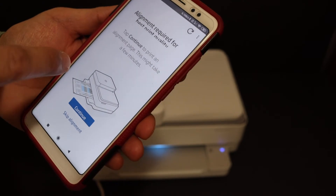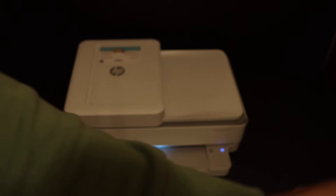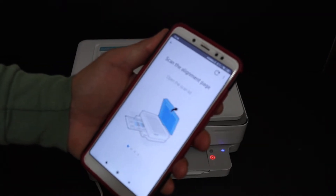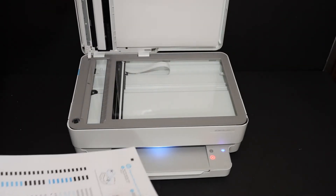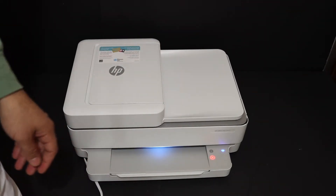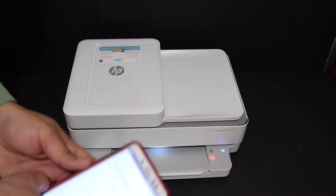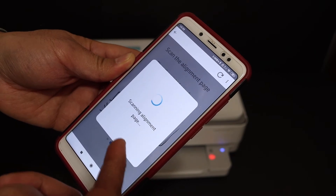Now we need to align the ink cartridges by printing an alignment page — click on continue. Once it prints, you'll get a message to scan the alignment page. Open the top scanner lid, place the page facing downwards, and close the lid. The paper button will start flashing — click it once and it will start the scanning process automatically.